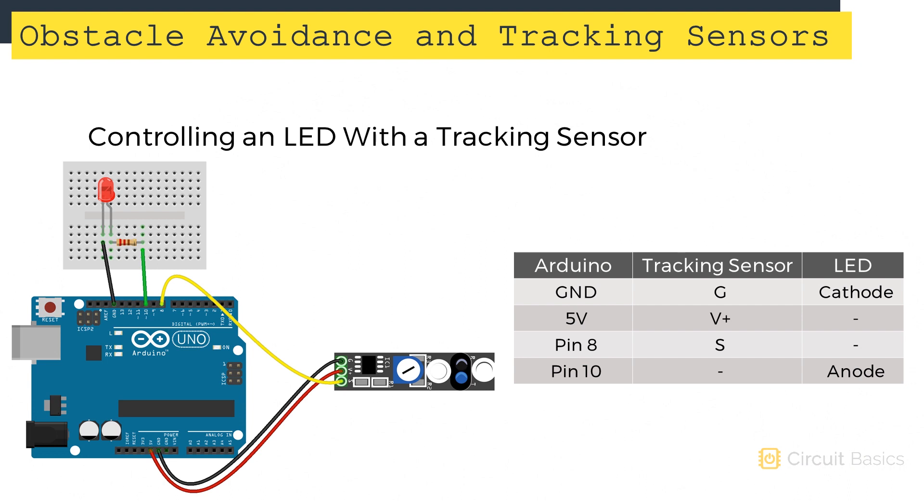In this example, an LED will turn on when the tracking sensor output is high and turn off when the output is low. To connect the tracking sensor to the Arduino, connect the ground pin to the Arduino's ground pin, the VCC pin to 5 volts, and the signal pin to digital pin 8. For the LED circuit, connect digital pin 10 to a current limiting resistor, which connects to the anode of an LED, and the cathode of the LED connects back to ground.